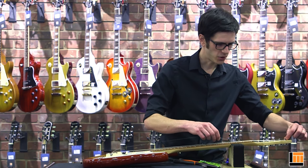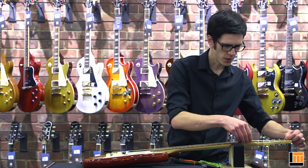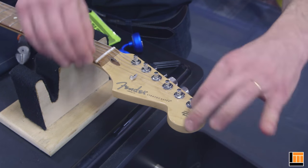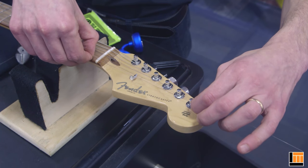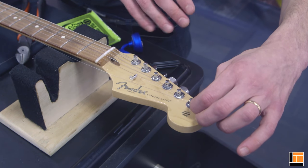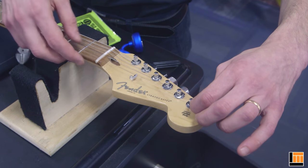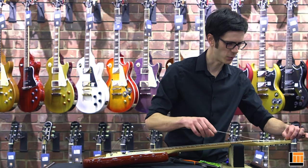To measure the slack, you can use the fingerboard. This is a treble string, so I'm going to measure back about two frets. Hold the string nice and snug, grab it at the nut, and draw it back two frets. For bass strings where you only want about two windings, draw it back one fret. For treble strings, drawing back two frets gives you about four or five windings.